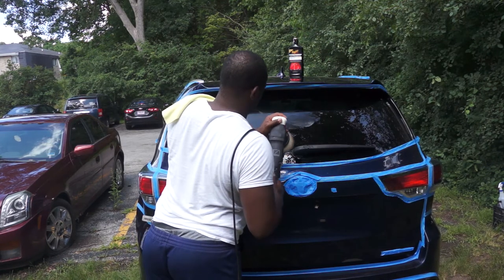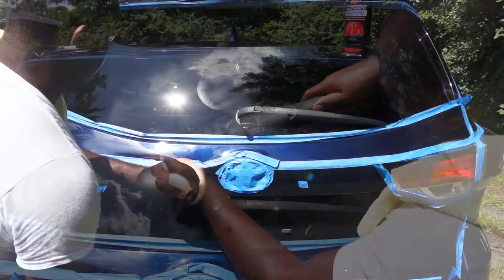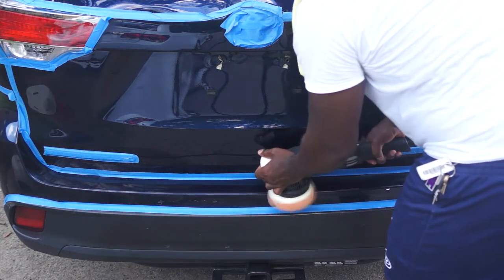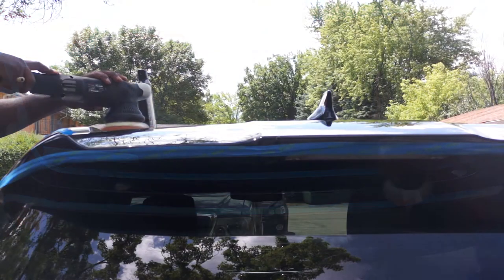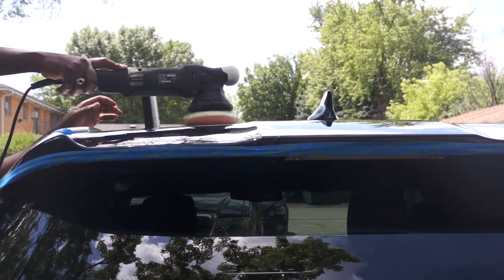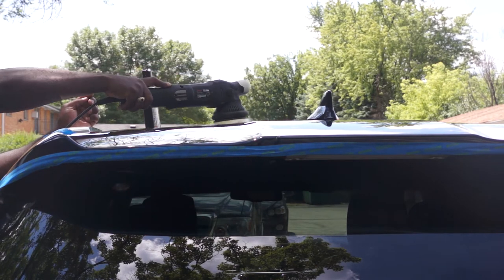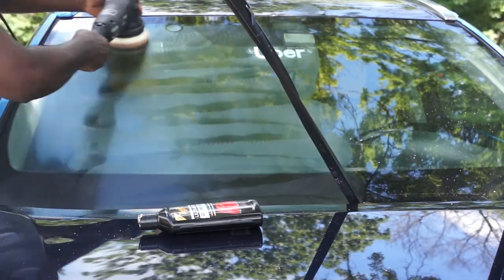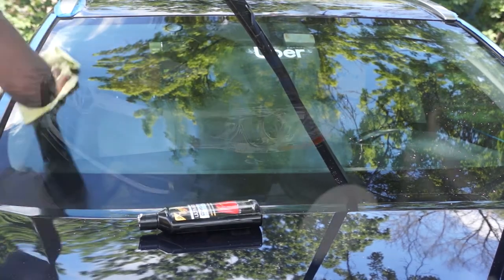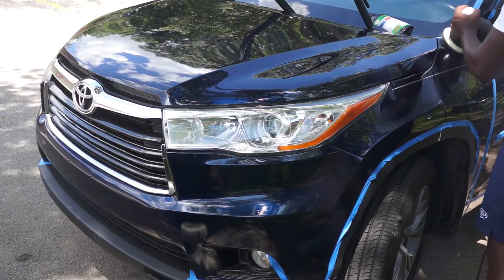Compounding a car is very time consuming, but you just gotta be patient. This dual action polisher is very balanced — as you can see I'm using one hand to reach the top of the car at high speed and the polisher is very steady. I recommend this polisher and I'll put a link in the description below. So now it's time for polishing — similar procedure but using a polishing pad with a faster hand movement.